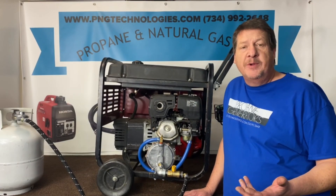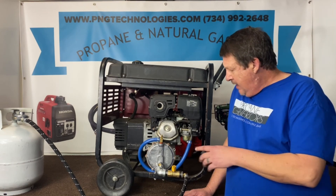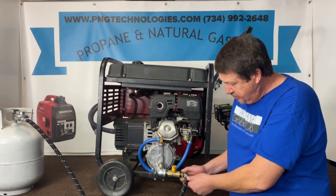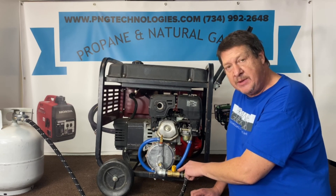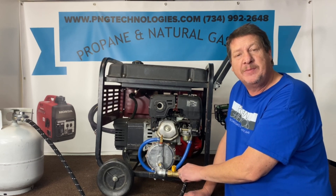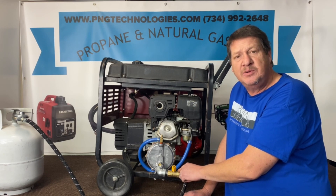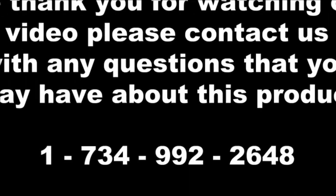That concludes our video for the Coleman PowerMate 4000 with the Honda GX240 engine. For natural gas, you won't have the high pressure regulator for your propane tank — just remove the bushing and run your natural gas straight to the ball valve. We also carry natural gas hose in three-quarter inch with three-quarter inch quick connects. If you're interested in purchasing this kit, visit our website at pngtechnologies.com or reach us at 734-992-2648. Thank you very much for watching and have a wonderful day.